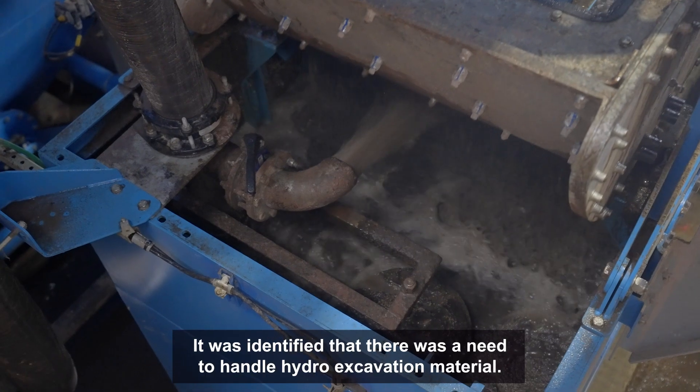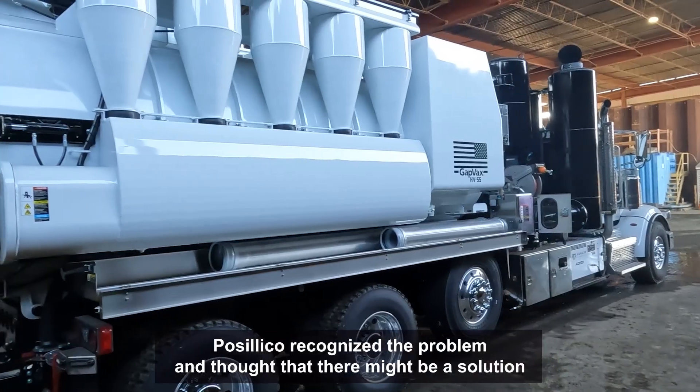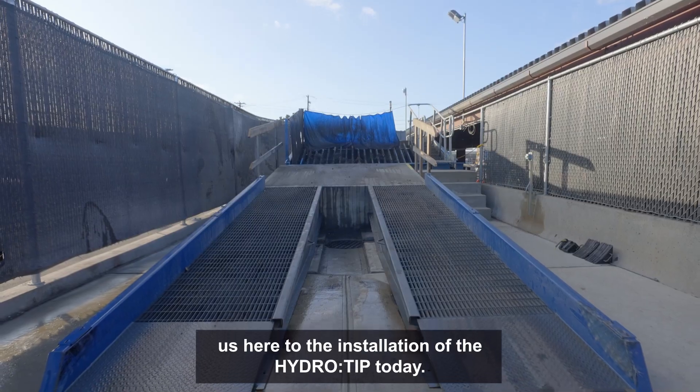It was identified that there was a need to handle hydro excavation material. Basilica recognized the problem and thought that there might be a solution that CDE could help with. We saw a need in the market for hydro excavated waste and so that's what led us here to the installation of the HydroTip today.